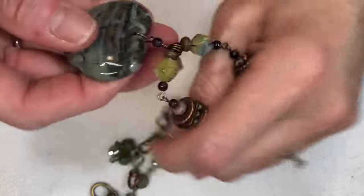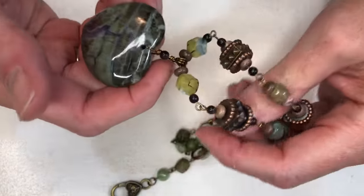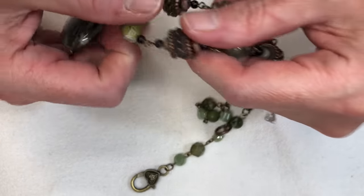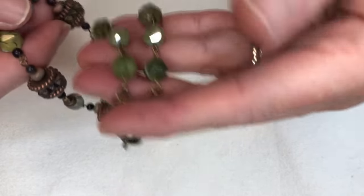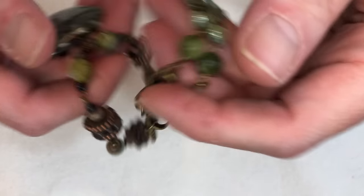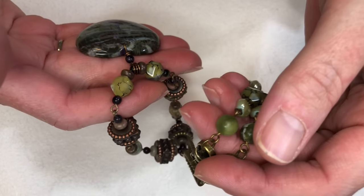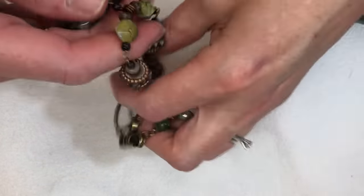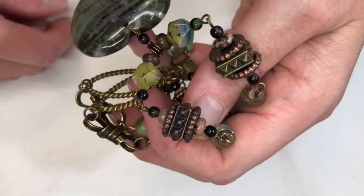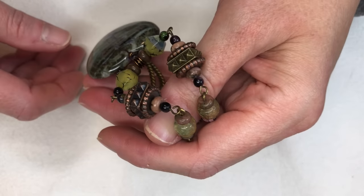Hi everyone, I'm back and I am going to make another necklace. I made this one over the last couple days — a really pretty heart pendant with browns and greens all the way through and some metal pieces. It was a lot of fun to make and it actually looks really cute on. I think I would have liked this to be a little bit longer, so I'll probably add an extension chain to it.